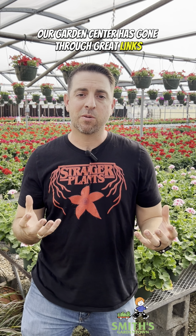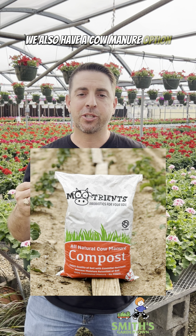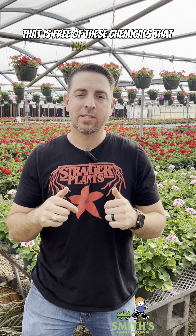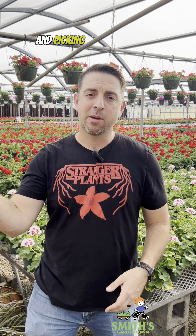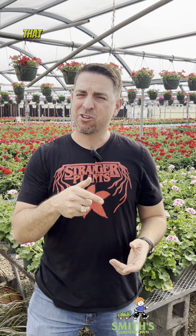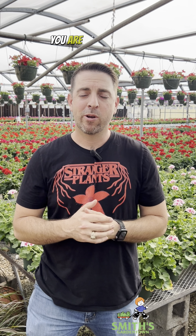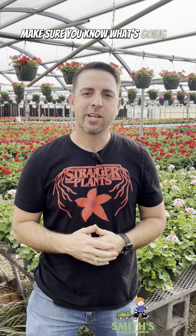Our garden center has gone through great lengths to make sure that we sell products that are going to be free of these chemicals, such as organic compost in bulk. We also have a cow manure option that is free of these chemicals that we sell here. But if you're just going to some random farm and picking up manure or hay, or if you're going to a box store and purchasing some bagged product that you're not sure what's in that bag, you are running a risk. So keep your vegetables safe out there and make sure you know what's going into your garden.